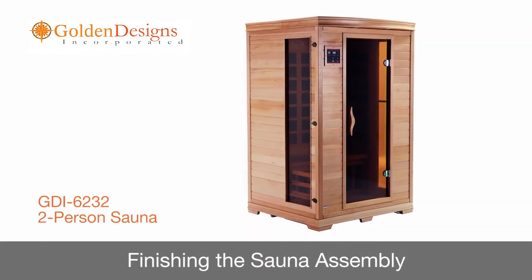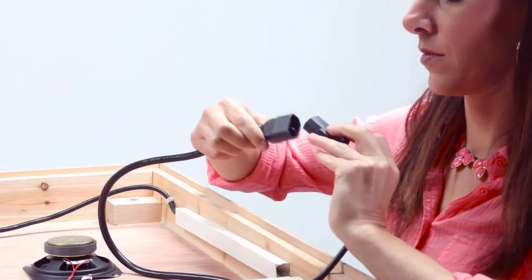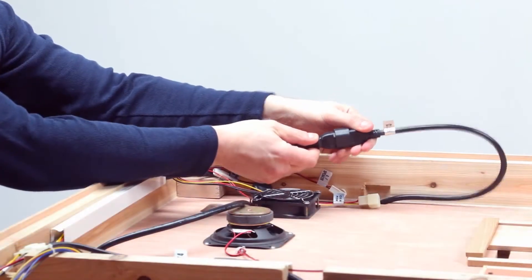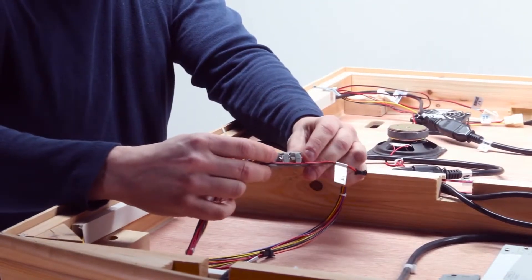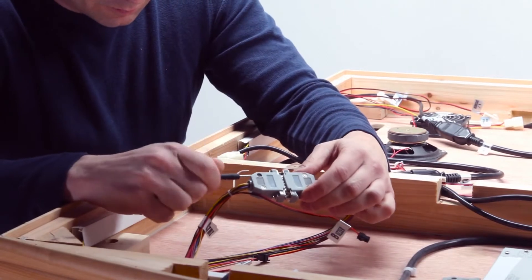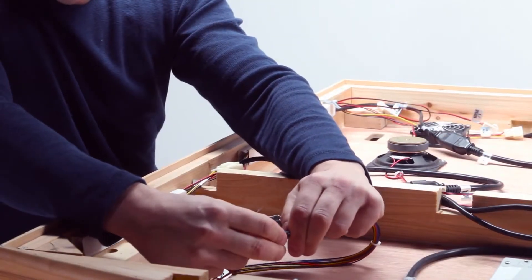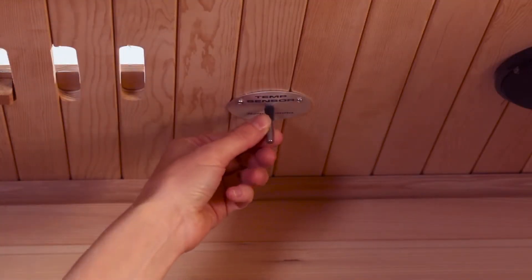In this segment, we'll show you how to finish assembling the sauna. First, connect the control box plugs on the roof panel, verifying the labels of the plugs and connecting them accordingly. Connect the control wiring harness from the power supply to the wiring harness CTRL plug from the control panel, then secure them using the screws on the connectors. Now connect the ends of the buzzer cord, and maneuver the temperature sensor so that it is vertical and pointing downward.